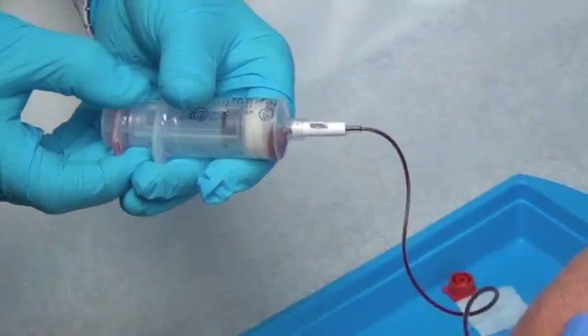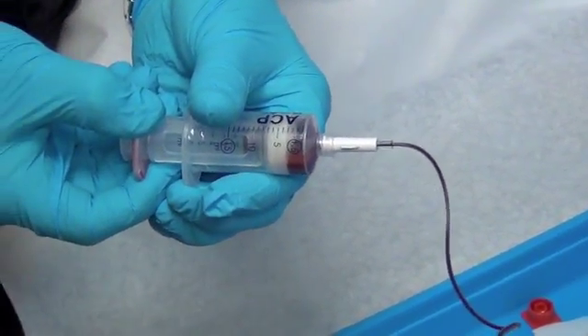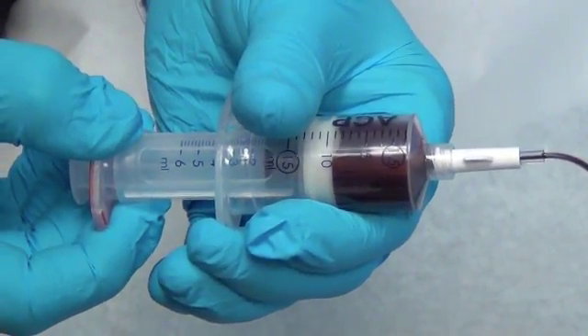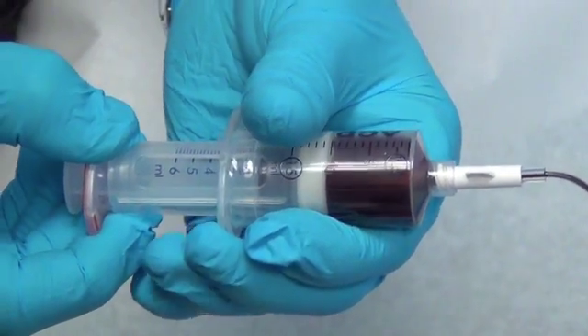Then we're going to draw the blood from the right arm. This is a proprietary double barrel syringe and what we're doing is we're drawing about 10 to 15 cc's of the patient's blood.